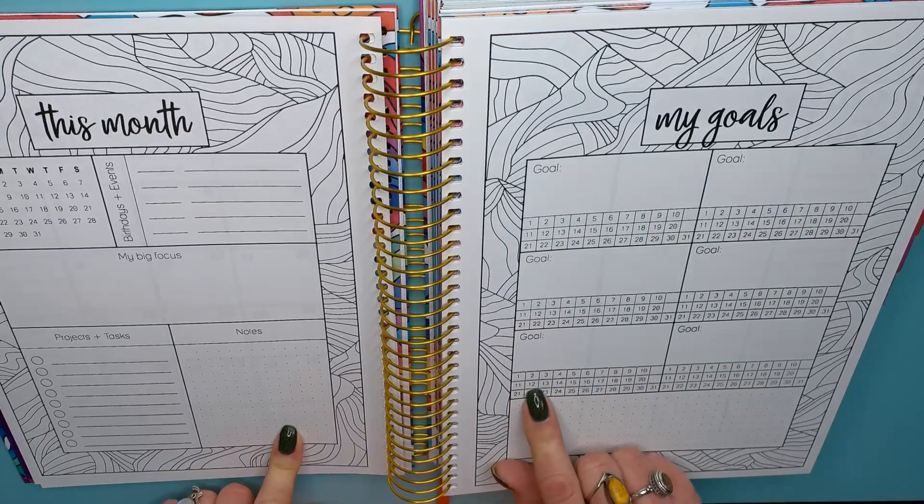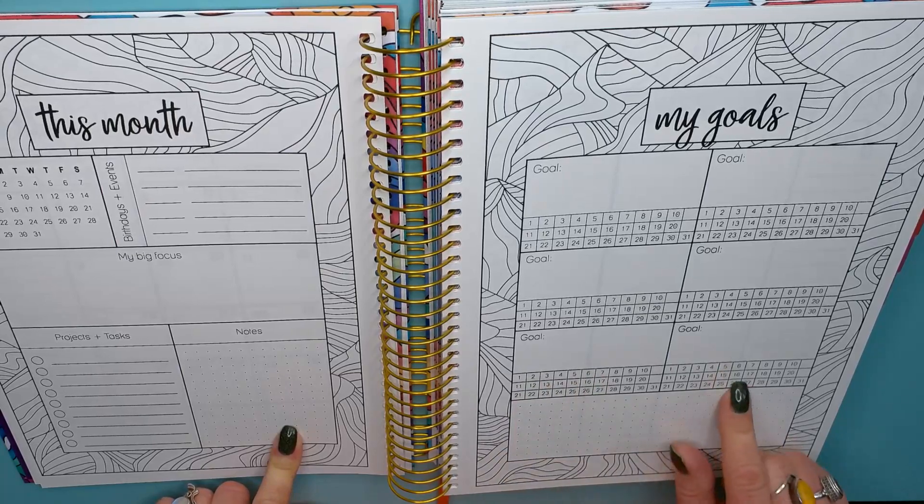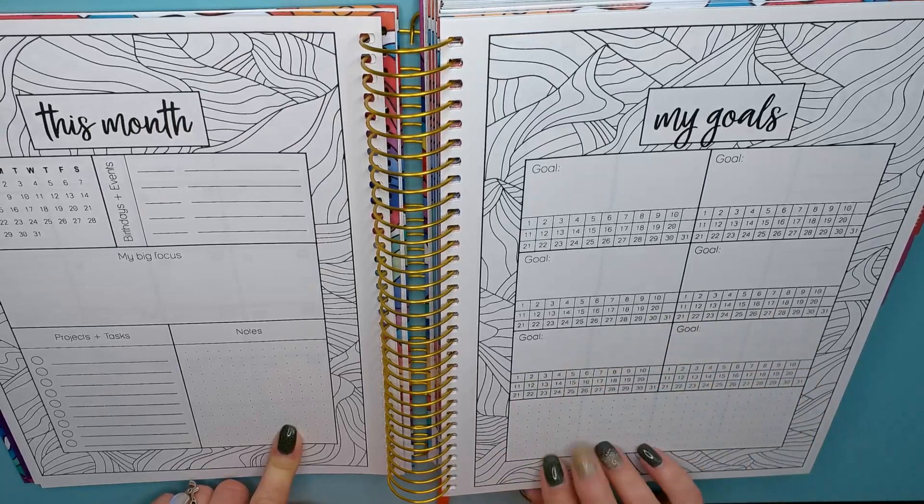And you've got six different goals, and then I guess this is to indicate which days you did those on. That's pretty neat.